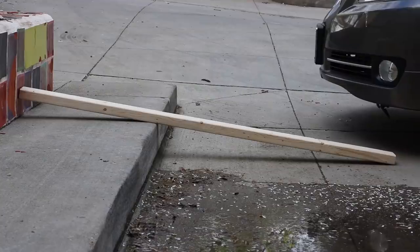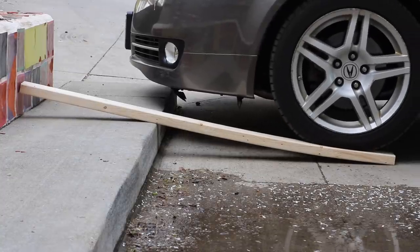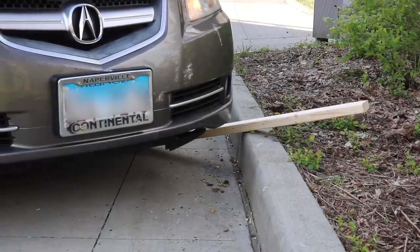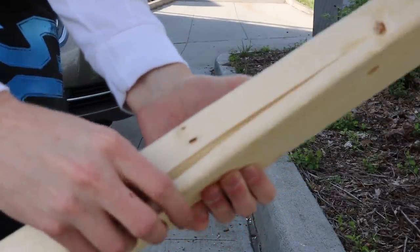The car. That's right, today we find out if your whip is secretly the 2x4 cutting machine you've always dreamt of. The answer? Maybe it would be with a bigger curb, but in these conditions, no way.